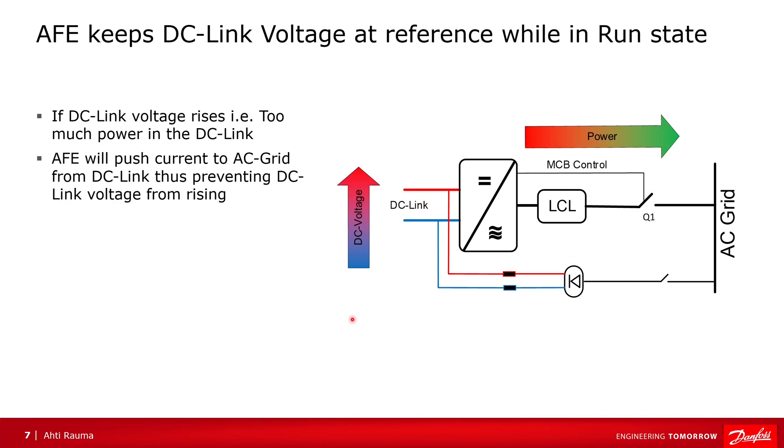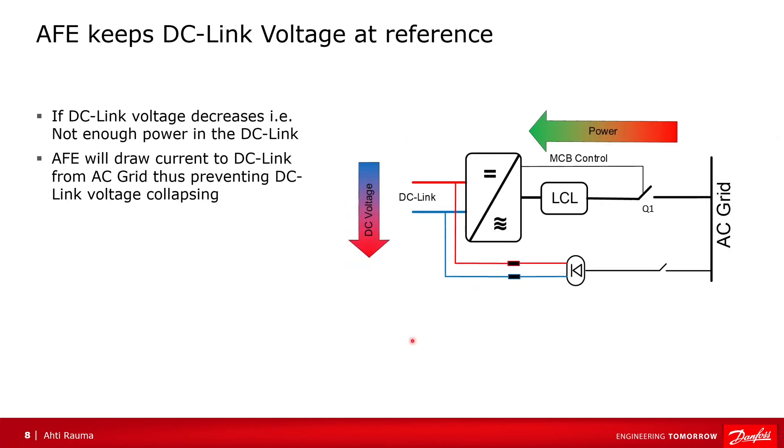While in run state, the active front-end tries to control the DC-link voltage. When the DC voltage tries to increase — for example, there is generator power in the DC-link — it will push that power to the grid. When there is a power demand in the DC-link, the DC voltage tends to decrease, and the drive tries to pull power from the grid to keep the DC-link voltage at the correct level.